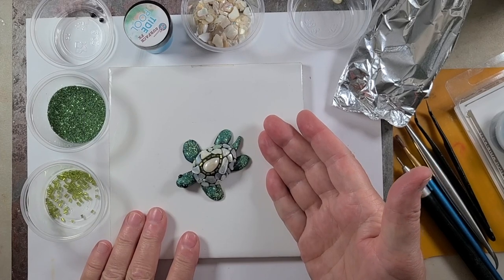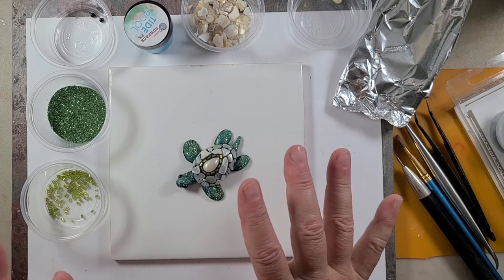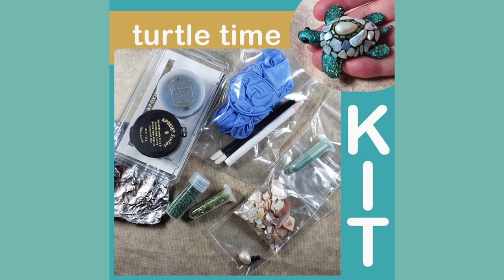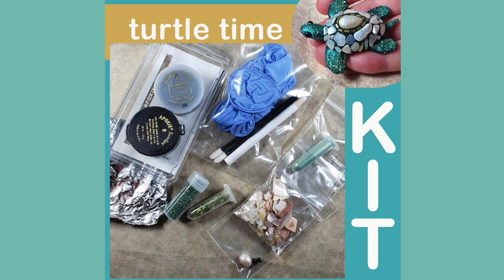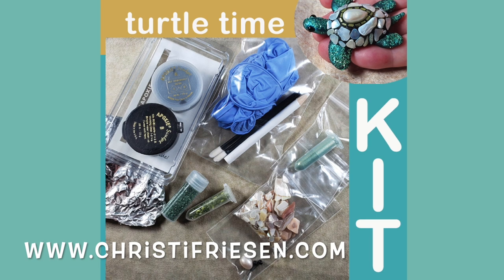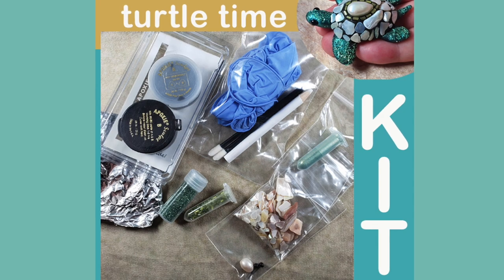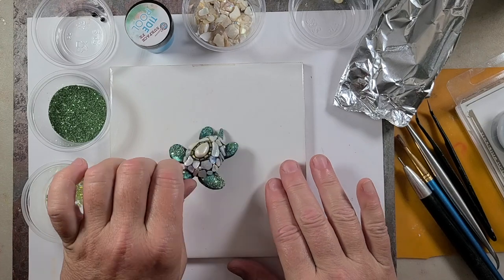Here's what our finished turtle will look like. Let's take a second and figure out all the things we're going to need to make this. I do have a kit available that gives you every single thing you need. If you want to grab that kit, it's in the description — just go to my website, christyfriesen.com, put kits in the search bar and it should pop right up. But you can gather a lot of this stuff from various places too, so let's take a look.